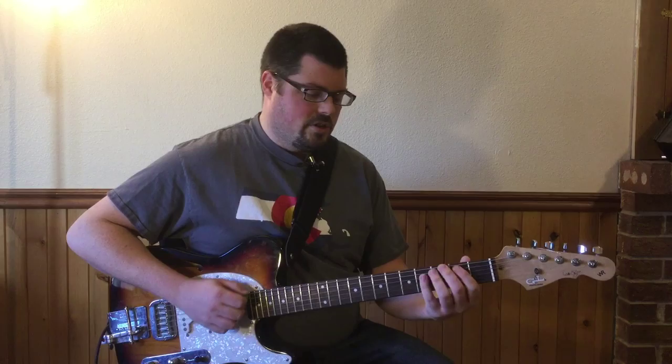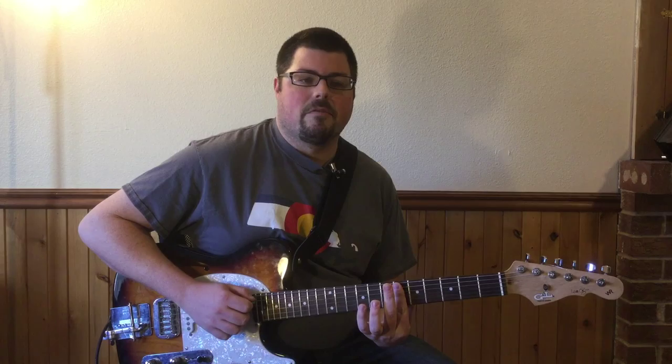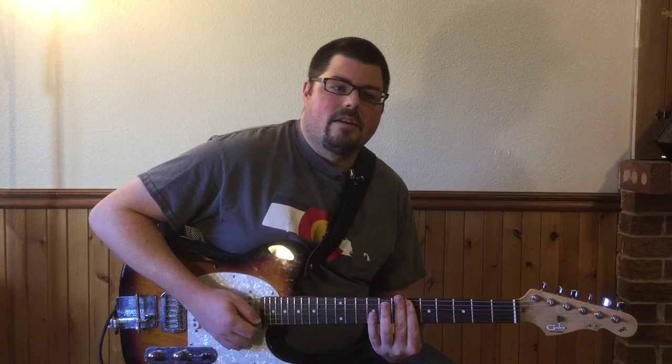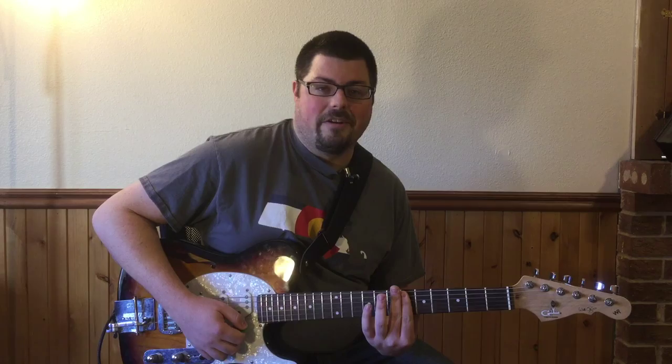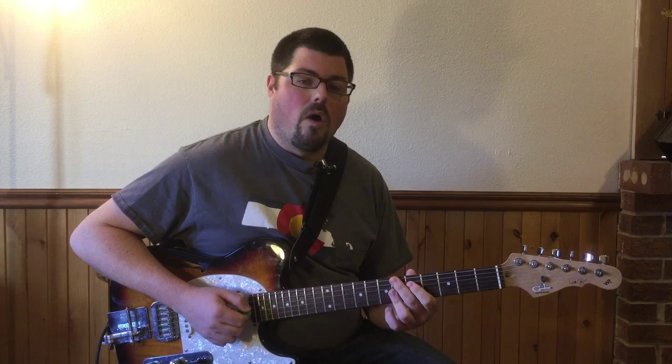Then you're gonna play the second fret on the sixth string, open sixth string, and then bar the sixth fret from strings five, four, three, and two. That's called an E flat nine sus four — basically a very fancy term, just bar the sixth fret, but that's what it is, kind of off that nine chord.